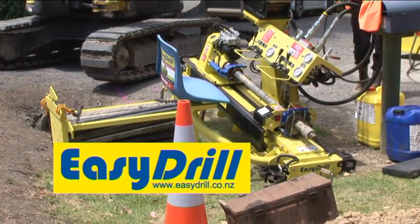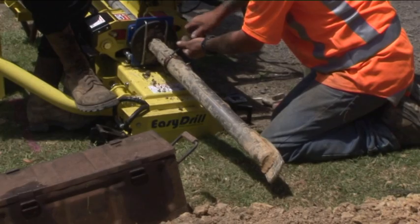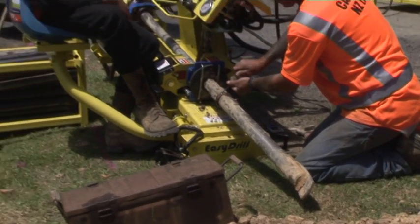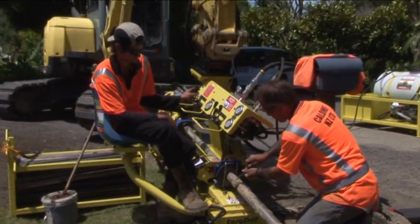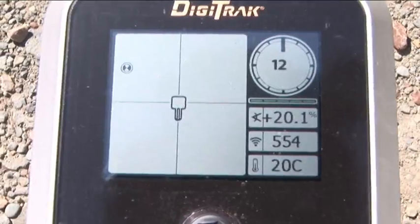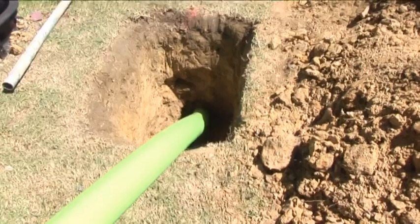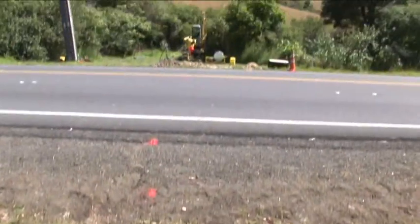EZ Drill is a unique addition to the trenchless technology market and was created to help this fast growing industry. It is ideal for those hard to access house connections along with drainage and road crossings. These situations often involve drill shots of up to 50 metres with installations of up to 150 millimetres in diameter.